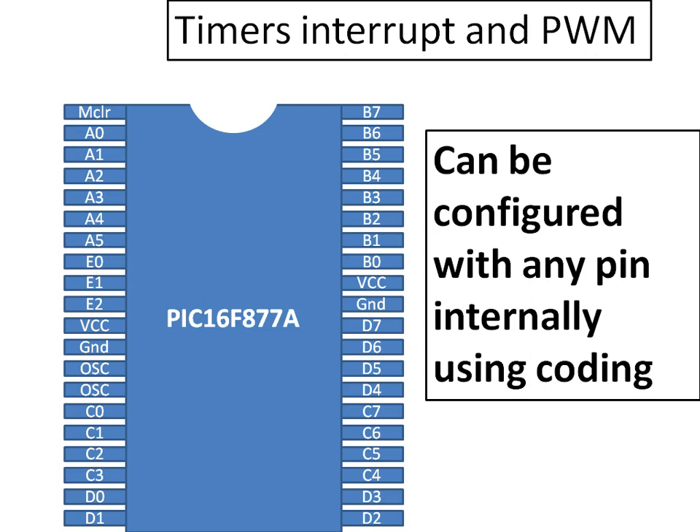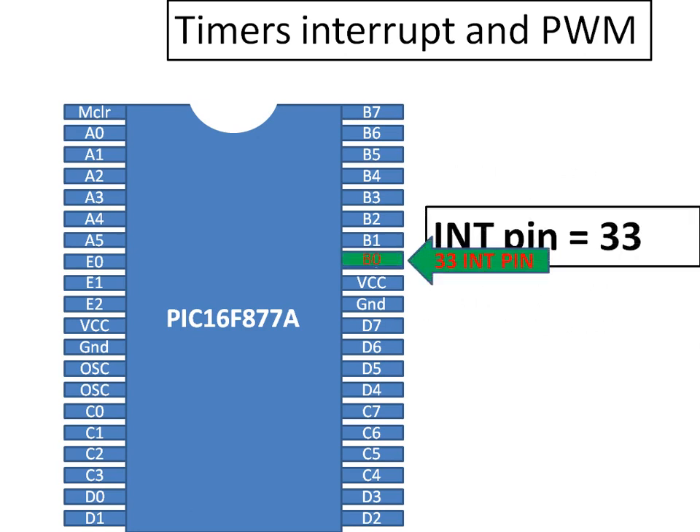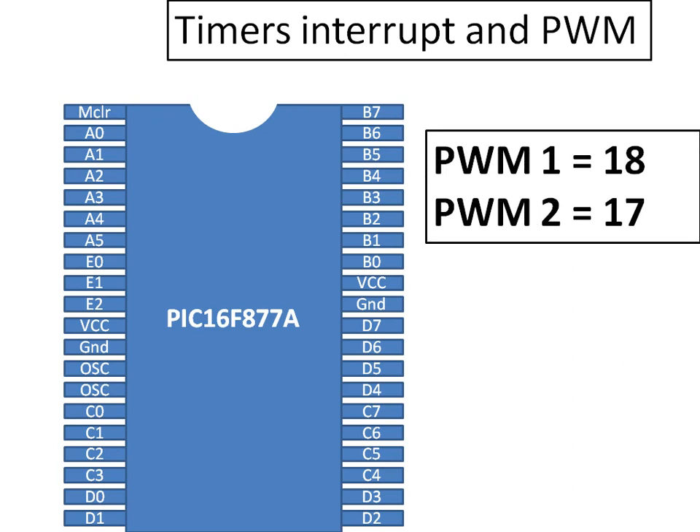For external interrupts, you cannot use just any pin — there is a special dedicated interrupt pin located at pin 33, which is Port B pin 0. This is the external interrupt pin on the PIC16F877A. Finally, PWM stands for Pulse Width Modulation. There are two powerful PWM outputs available, located at pin 17 and pin 18. Pin 18 is PWM 1 (named CCP1 on the datasheet) and pin 17 is PWM 2 (named CCP2 on the datasheet).